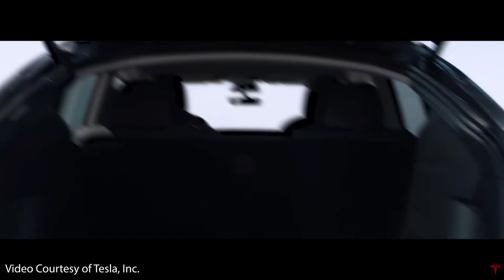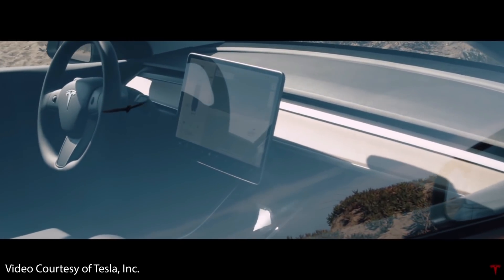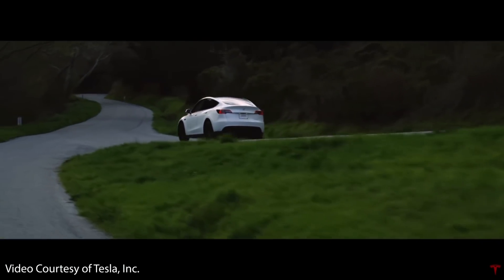Tesla officially started Model Y deliveries in March of 2020. Although it's only been about a year and a half since its release, several significant updates and changes have been made to the Model Y, even over this short period of time. In this video, I want to dive into all the changes and improvements that Tesla has made to the Model Y since its initial release in the spring of 2020.